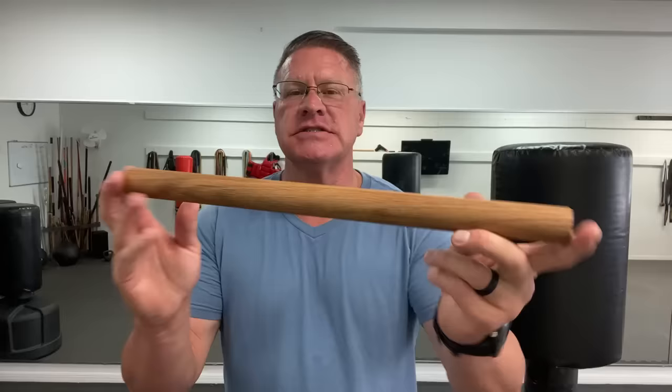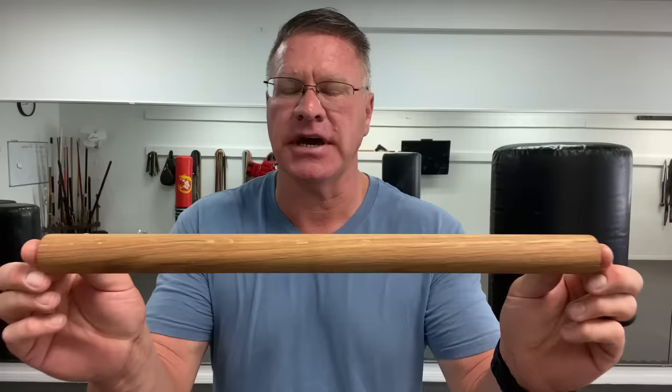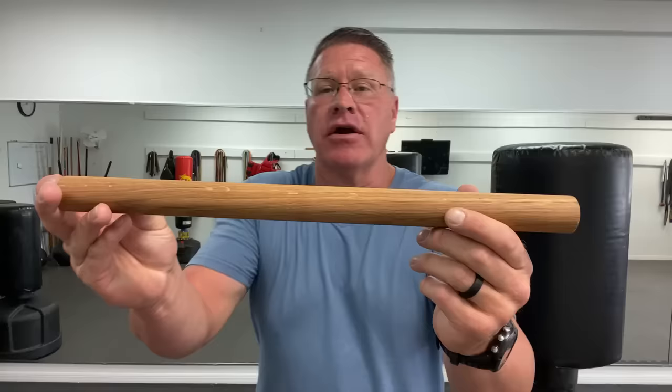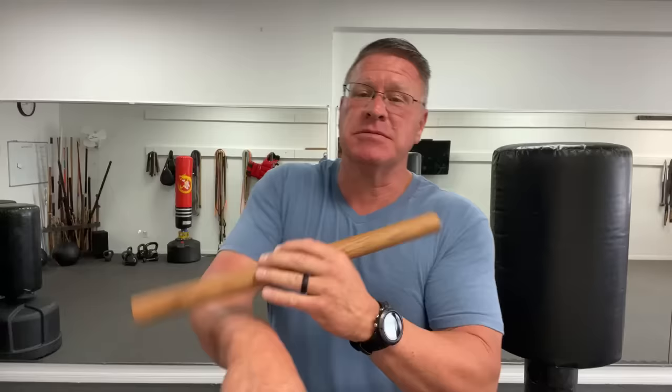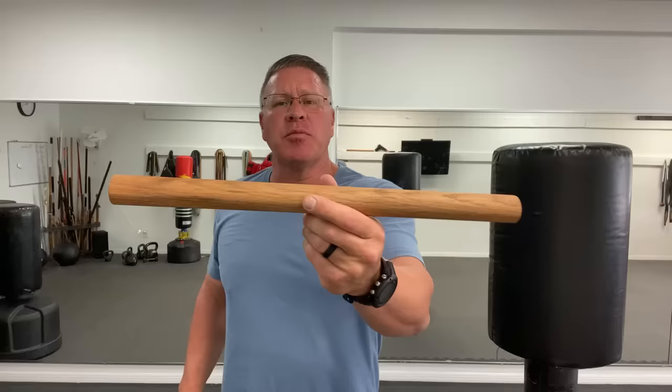In this live self-defense training video we're going to talk about police shortages and carrying your own self-defense tool. I want you to use this simple tool — it's just a stick, an 18-inch stick. If you can't carry this for some reason, you can pick up any stick of about the same length and defend yourself. You can throw it in a backpack, carry it in your hand or your car. If somebody asks what it's for, tell them it's a massage tool, a baking tool, or that you whittle — whatever works.